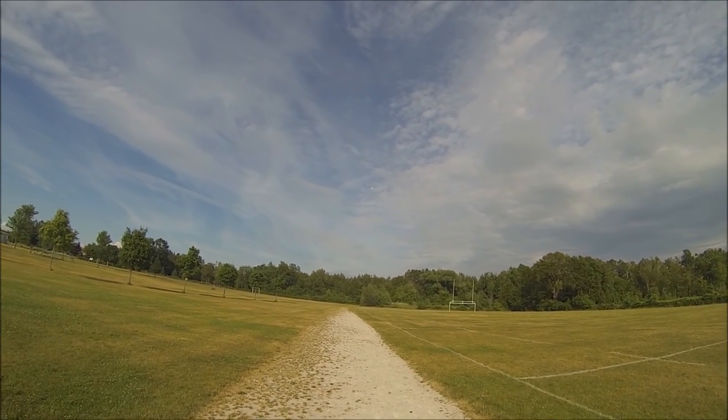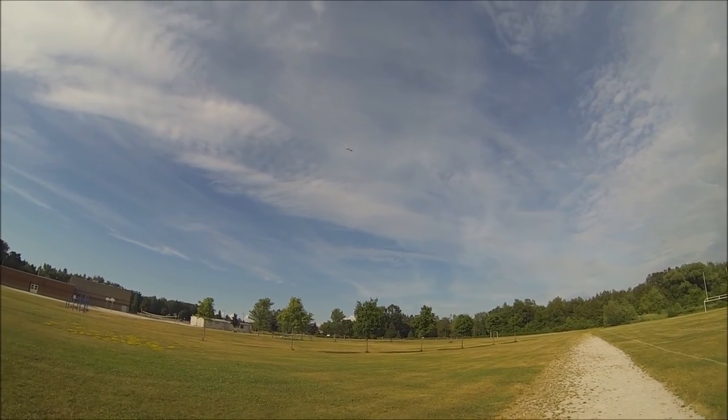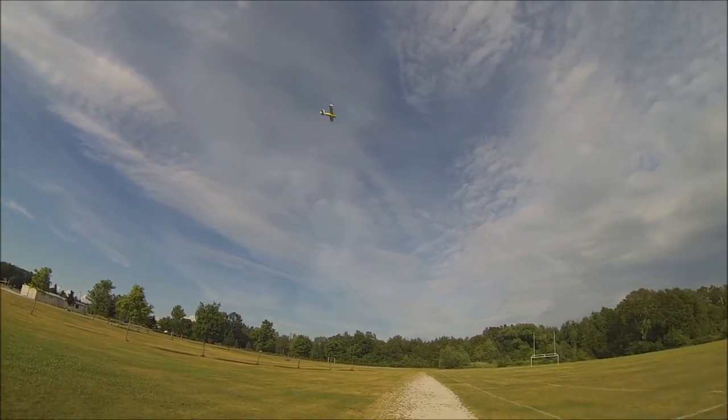Full flaps — oh yeah it really brings the nose up, that's very aggressive. I need to mix way more down elevator into that.